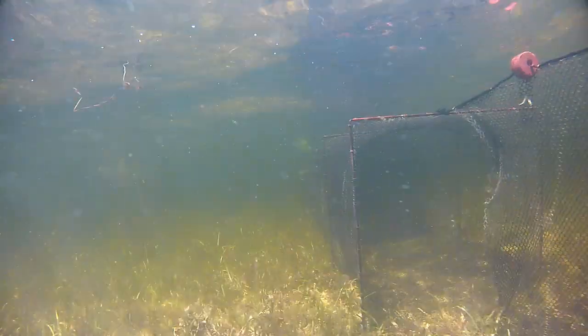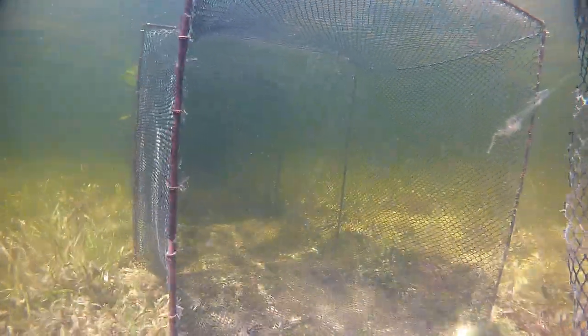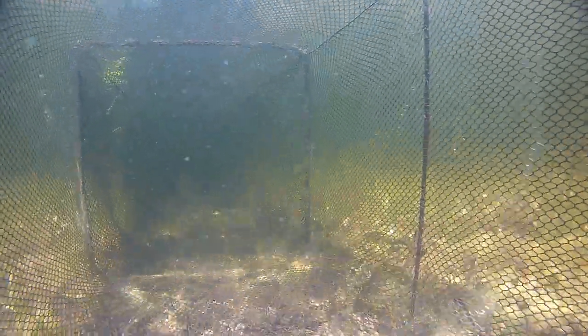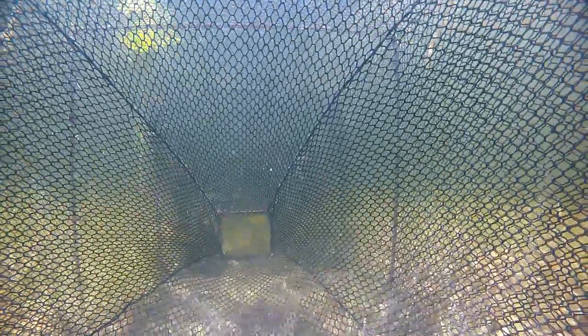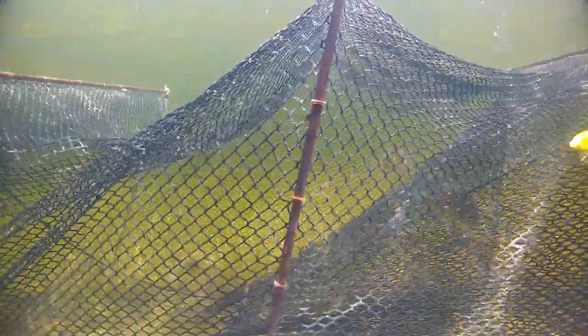Fish will follow the lead toward deeper water where they are funneled into the main body of the net. This is the first throat that fish encounter. The net's design makes it easy for fish to swim through the throat on their way into the net, but difficult for them to find a way out once inside.